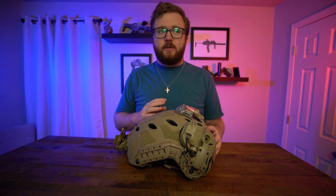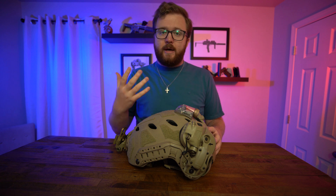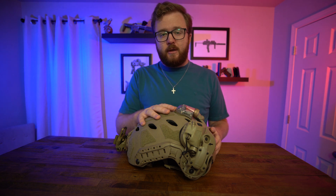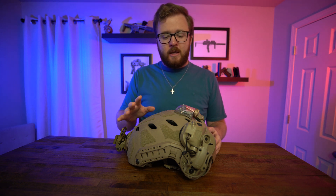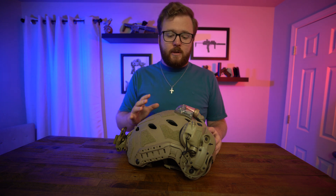Unfortunately, that's one of those things that's just really hard to put into words beyond: they work. I have had experience with the Comtac 3s — I did have some Comtac 2s but we won't talk about those. The sound is tremendously better than the Comtac 3s.